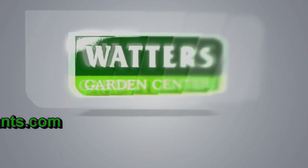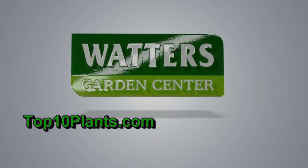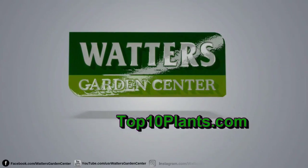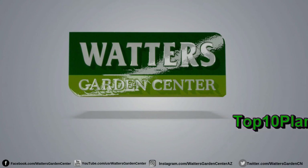You're listening to Ken Lane, a.k.a. the Top 10 Gardener. Ken can be found throughout the week in Prescott at Waters Family Garden Center. Listen daily as he answers the Top 10 Questions of the Week, streaming on Apple, Google, Spotify, or wherever you download your podcasts.